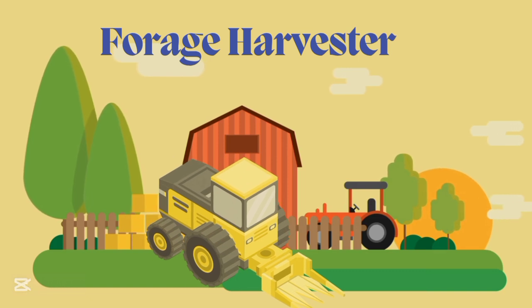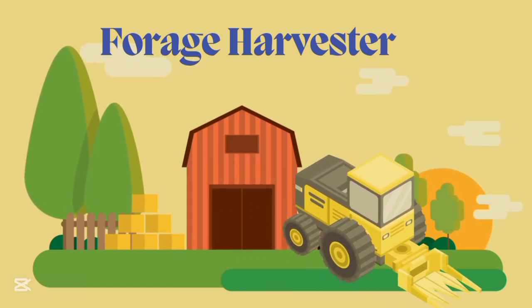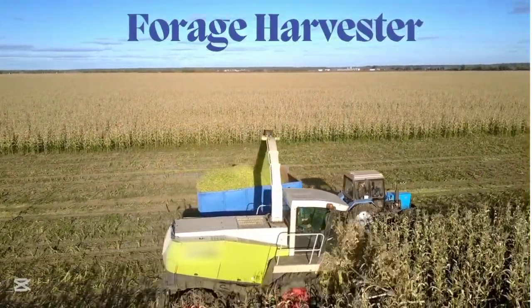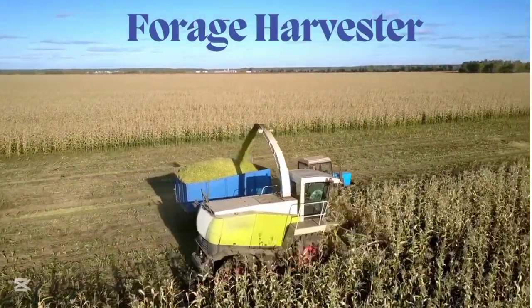Forge harvester, forge harvester. This is forge harvester.